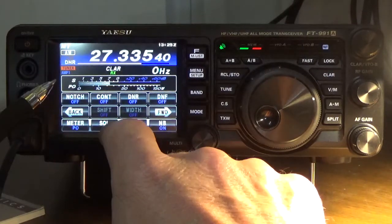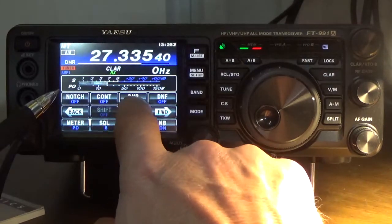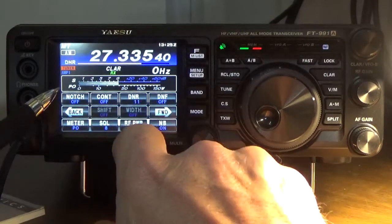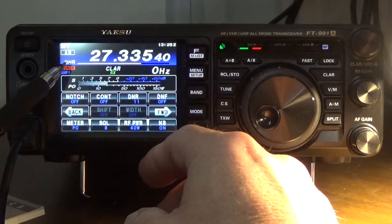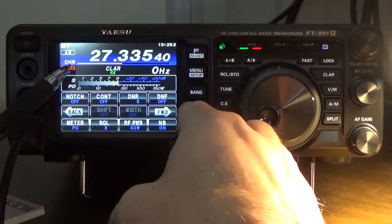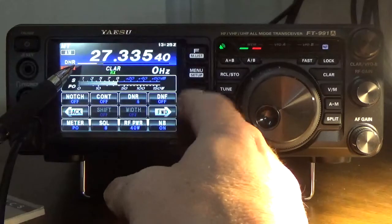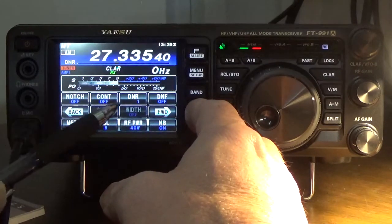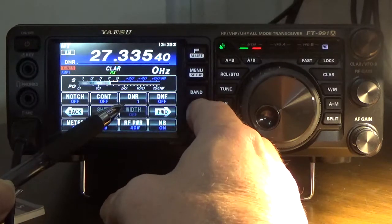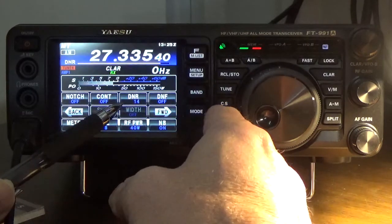What this does is, when you press this, it will display a number. That number is also represented on this little graph up here. The DNR algorithms — it has 15 of them, starting with algorithm number 1 and going all the way up to number 15.